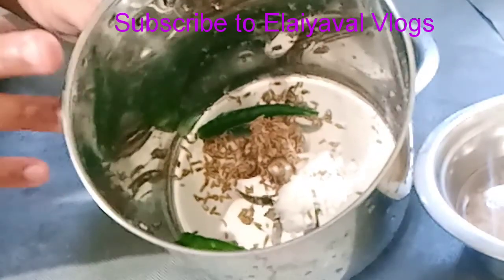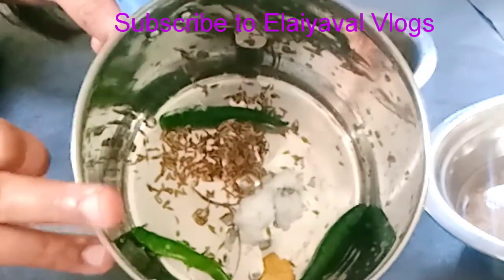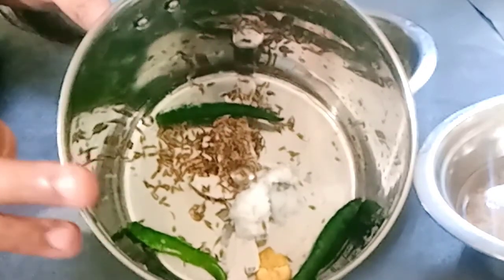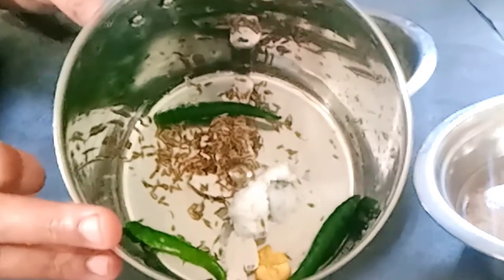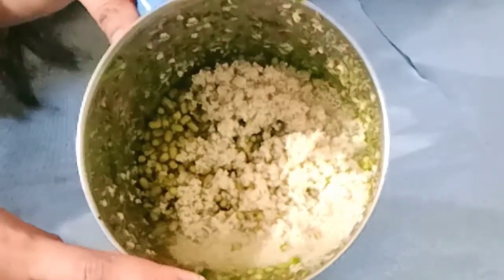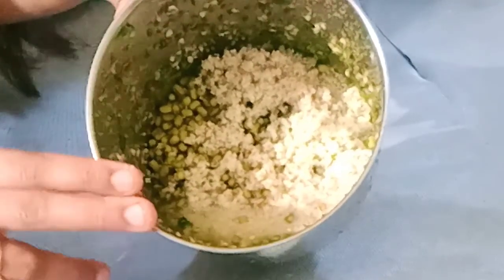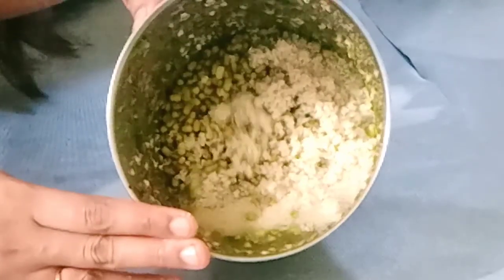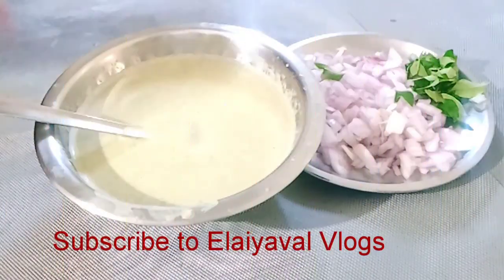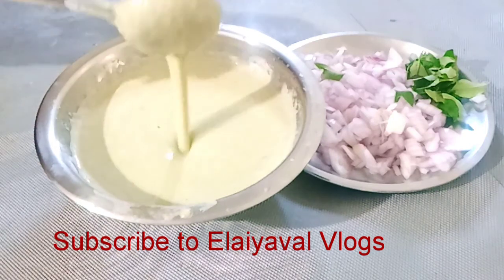In the jar, mix the ingredients and add two. Let's cook the paste and add one more. Let's cook the sauce.